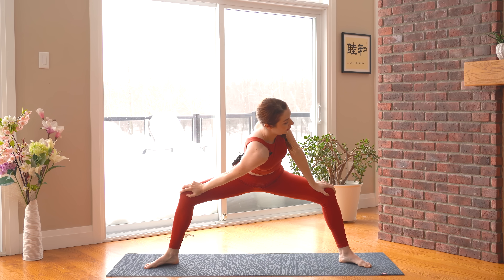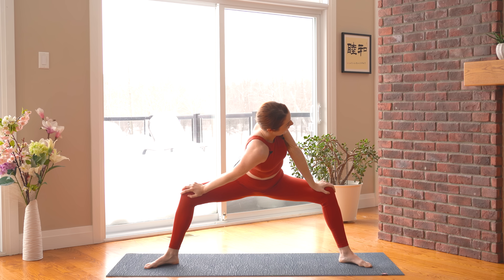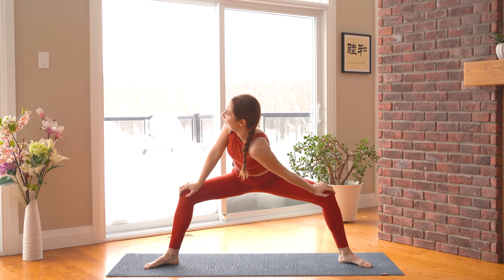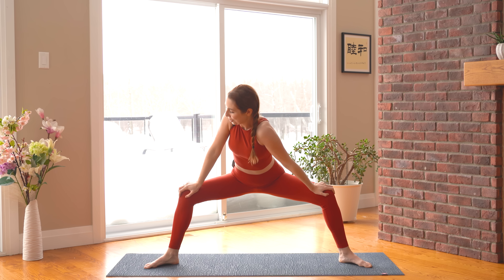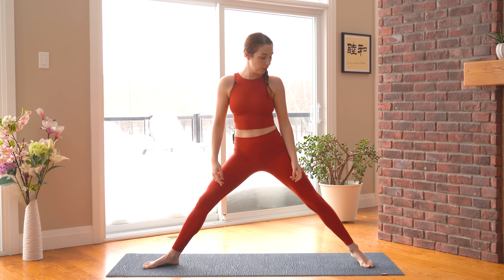Just drop your right shoulder down, left shoulder back. And switching sides — left shoulder down, right shoulder back. Making your way through to center, let's push to straighten the legs. And we're going to find warrior two, Virabhadrasana II.